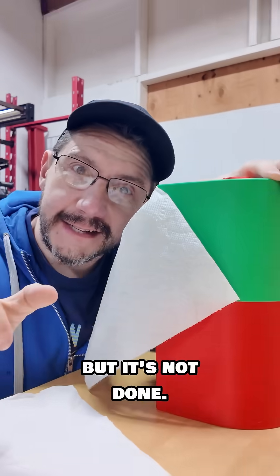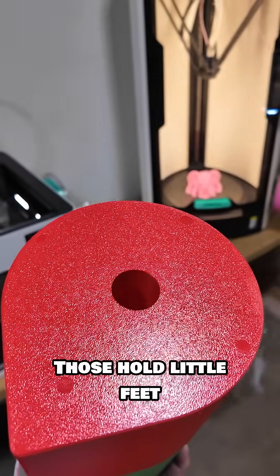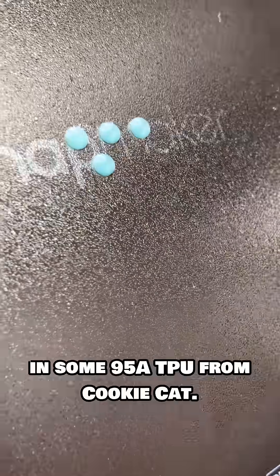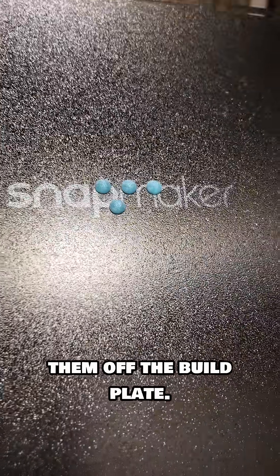But it's not done yet. Remember those holes in the bottom? Those hold little feet that you print in TPU. There they are — these super tiny feet printed on the Snap Maker in some 95A TPU from Cookie Cat. I just gotta get them off the build plate.